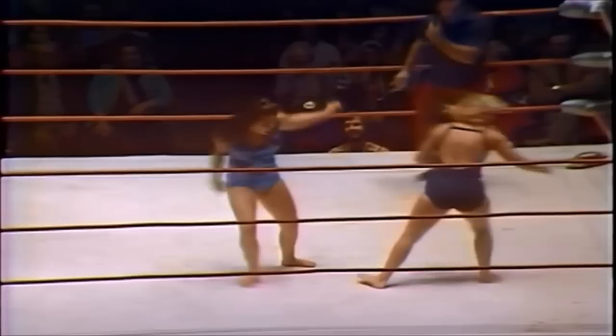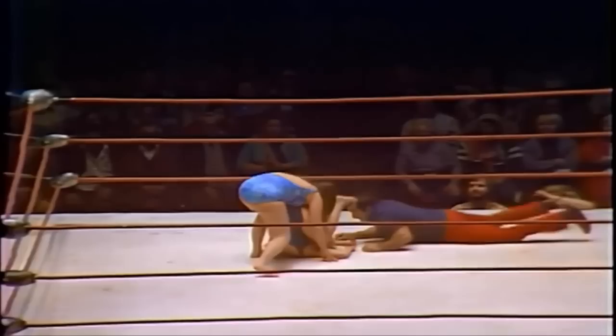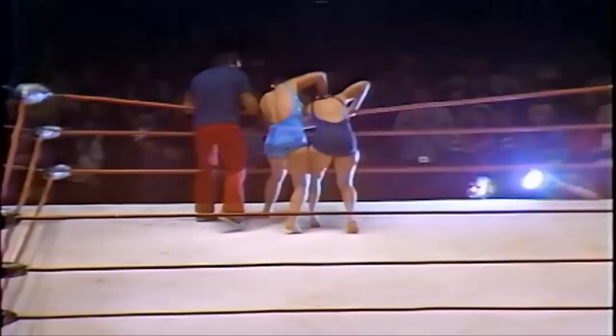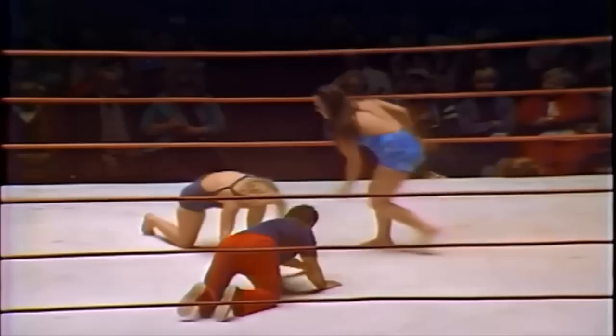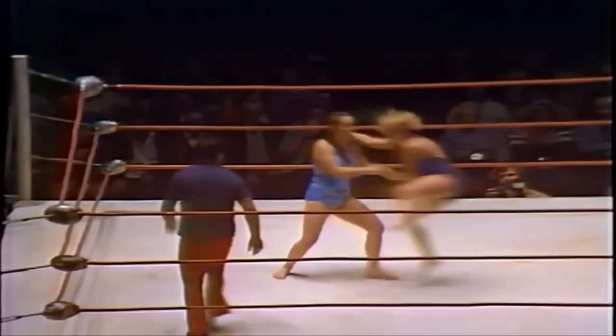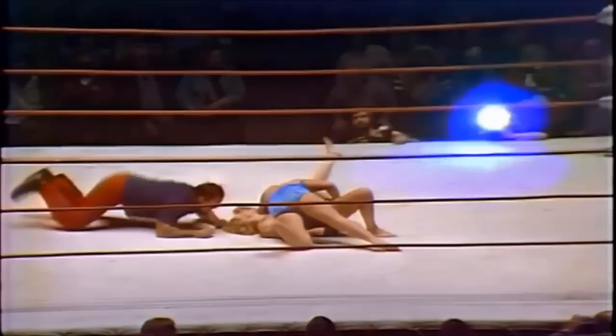Williams would be the more exhausted one, but whatever the case, Williams is fighting back. Kai relentlessly dishing out that punishment — one, two — Kai tries to put her weight on Williams but to no avail. Williams powers out. Kai choking Williams on the top rope — Williams just bounced off those ropes. Frustration is settling in for Kai, but watch out for that temper. A kick reversal and a jumping elbow drop by Kai.